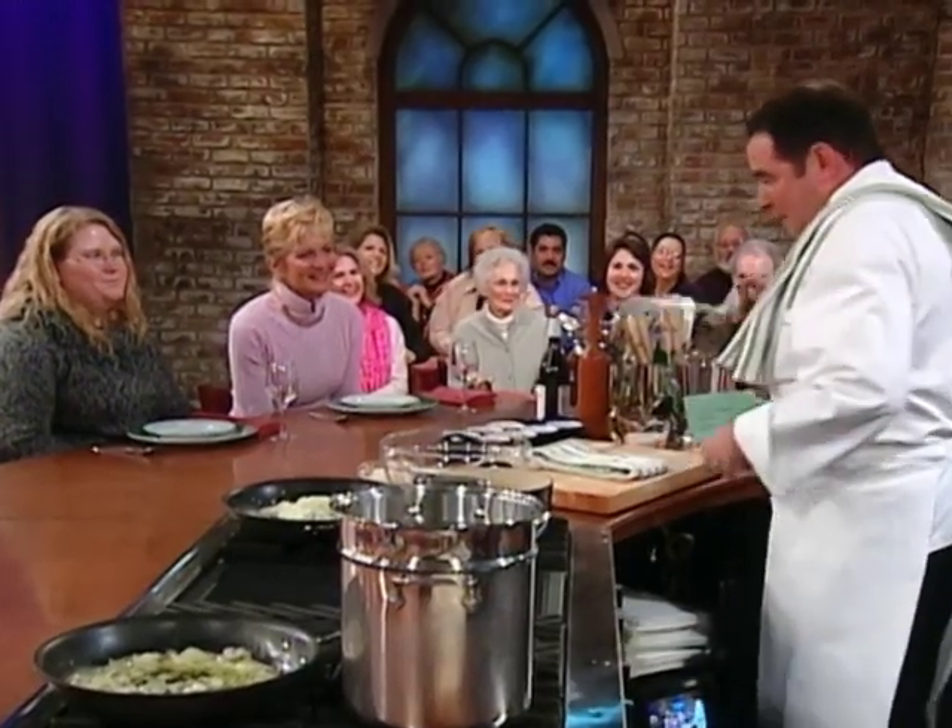So what we've got here first, we're going to make a dough and I'm going to make a little filling. Chime in anytime you want.